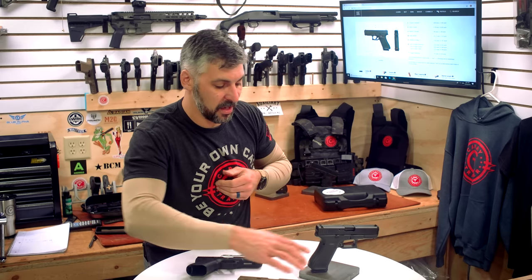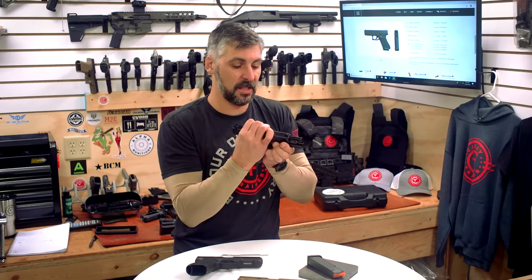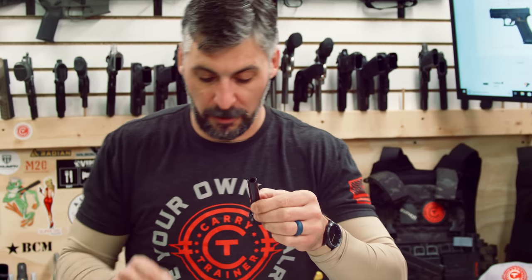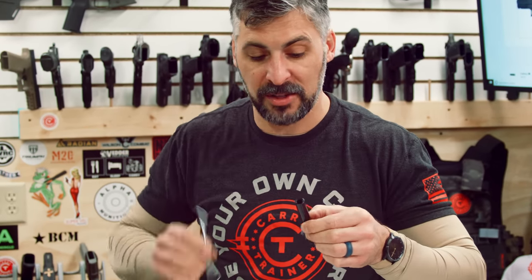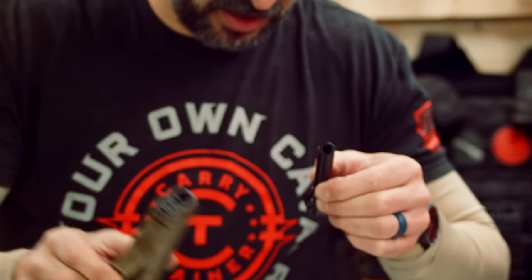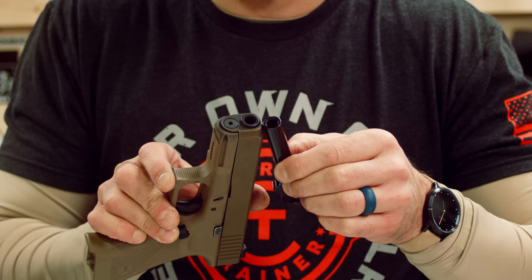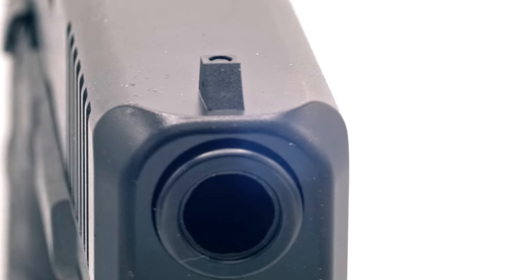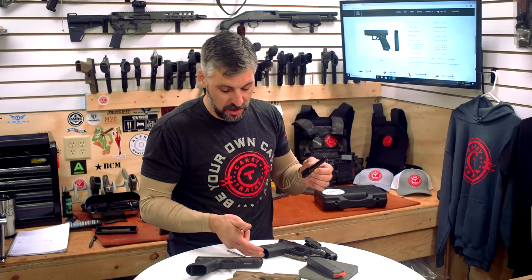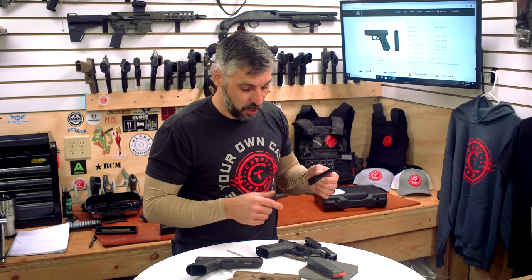Part of what's giving us that great accuracy potential is this match grade barrel. They've got a match grade crown — see that crown cut in there? Very much the same barrel as what we've got going on with the 19X. In essence, very subtle changes between these two guns — the magwell being one of them, and of course the color and forward slide serrations.